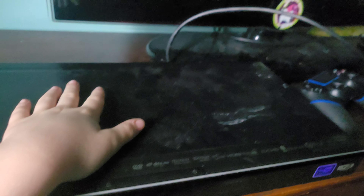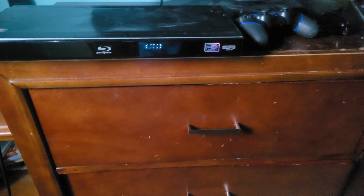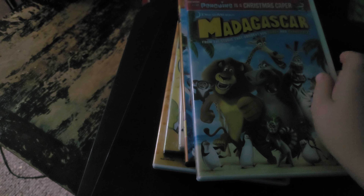Hey guys, I'm gonna be testing my new LG Blu-ray player. It used to be my brother's but now it's mine. Sorry I couldn't find a remote. There's the LG screensaver. The DVDs I'm testing are: How to Laugh Spongebob Karate Island, Shrek, Open Season 4 movie collection, and Madagascar. Okay, let's get to this. Let's try How to Laugh volume 4, which has a Disney DVD logo.